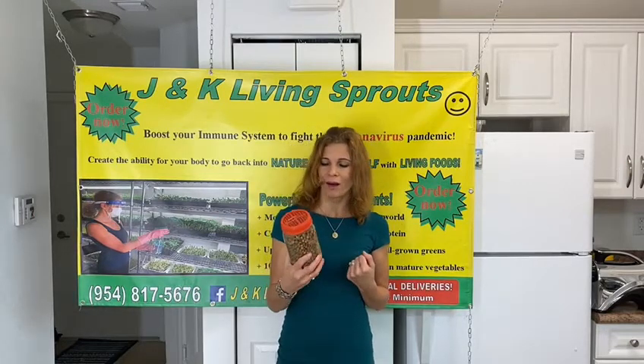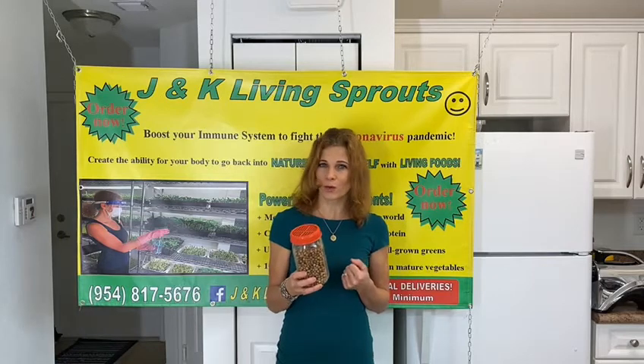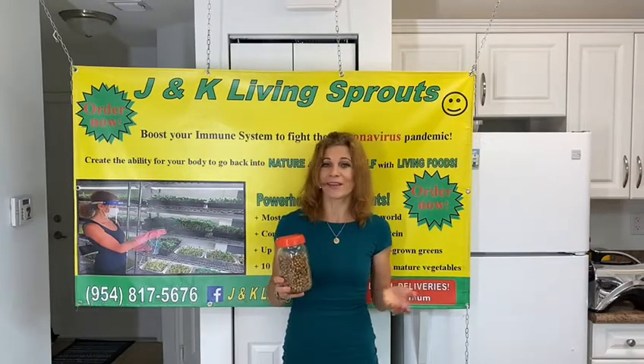First, I will fill the jar with water and leave for 10 hours. After draining the water, I leave for another 10 hours, and you will see how the peas begin to sprout. Now we are ready to make pancakes.